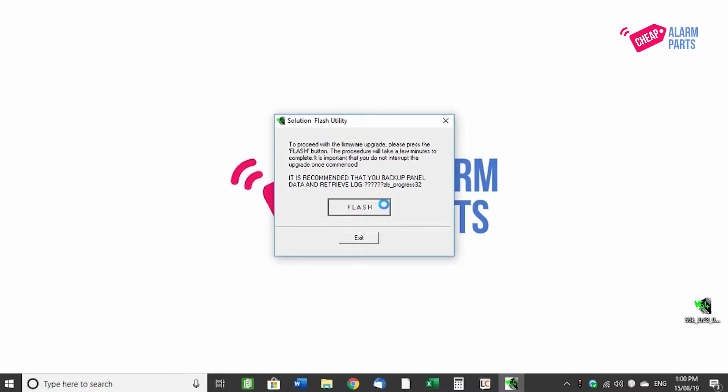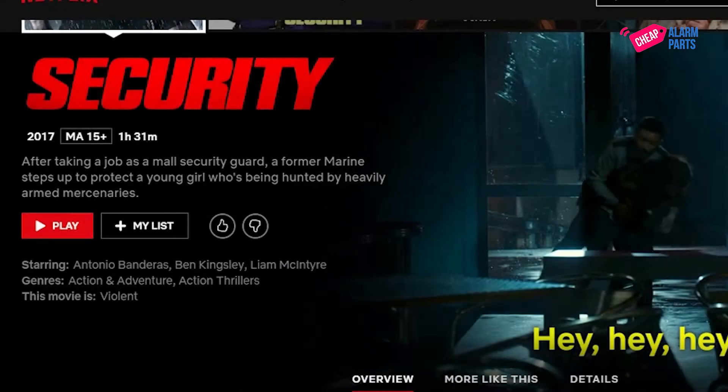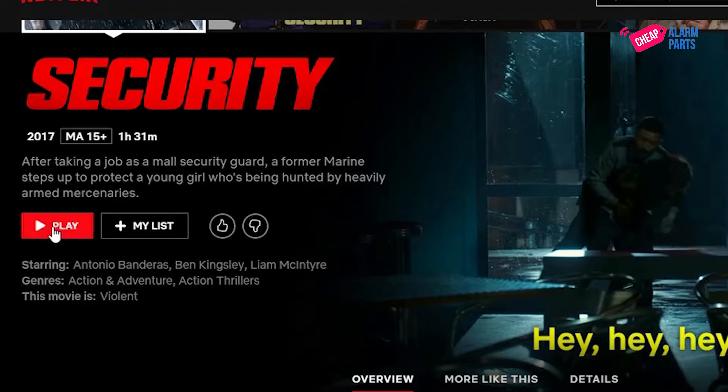Press OK and finally press Flash. And just in case you weren't ready, it will ask you again if you want to erase the firmware on the board — note, firmware and not programming. Press OK. Now it's time to go and make some coffee or finish that last series on Netflix you are only halfway through while the panel does its stuff.